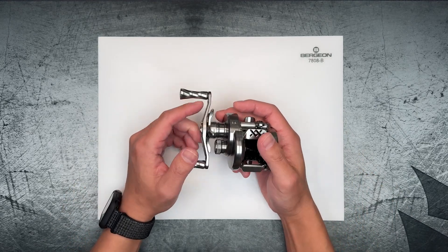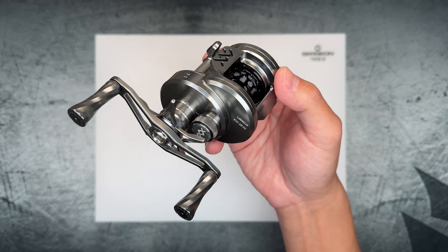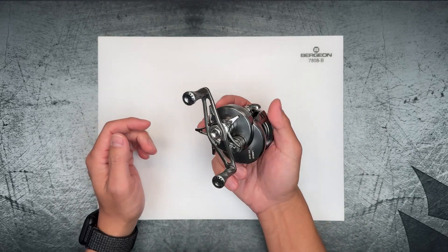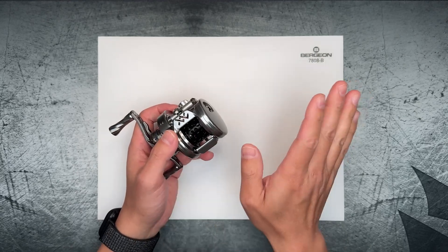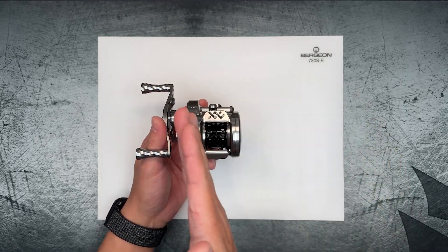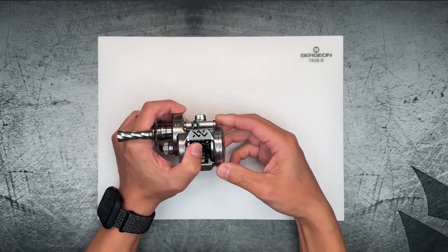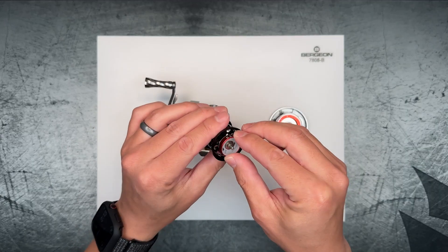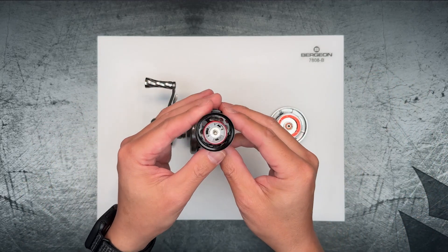Hey guys, welcome back to the BFS Fishing Channel. In this video we're going to be tearing down and taking a closer look at the new Lungzi Air Light B101 Air HG. I did have a chance to take this reel out and cast it a bit, and it does cast very well. The dynamic inductor rotor setting works very well — at the most dynamic travel distance it reduces backlashes quite a bit.